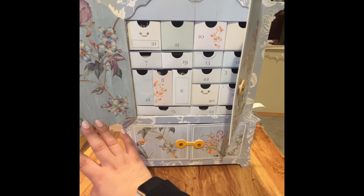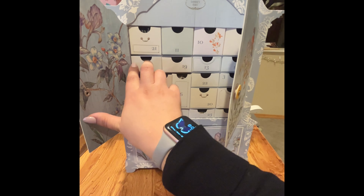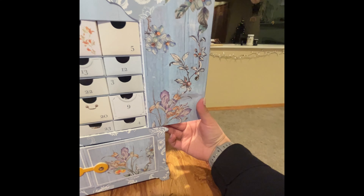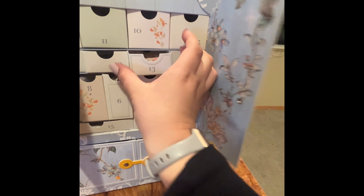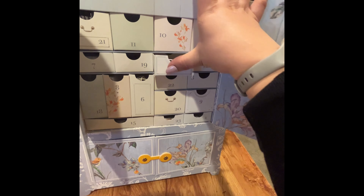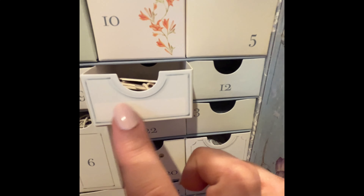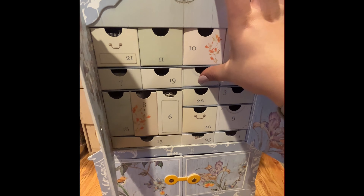I'll put down the phone to show you and take all these things out. If you want to use this later throughout the year, all you do is turn the box around — that way you can get rid of all the numbers, and there's a space to write what's in each compartment.